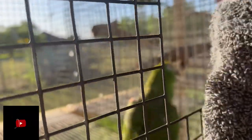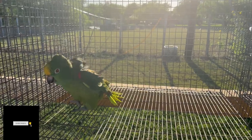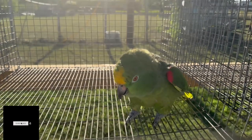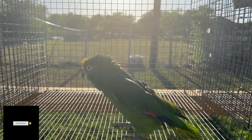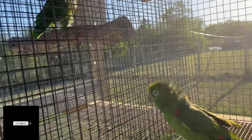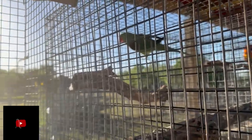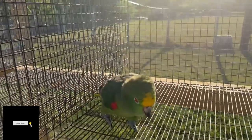Hi Murph! Welcome to your new home, Murph. This is how Murph shows he's excited. And say hello to Stella! He's saying hello to Stella. He actually has friends over here on the side, but he's completely ignoring them — he's saying hi to Stella.